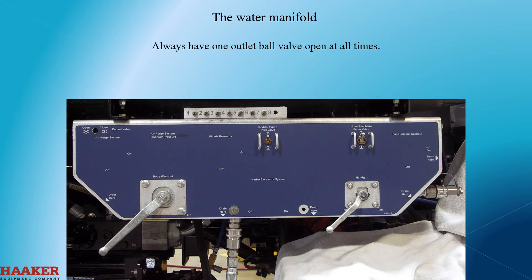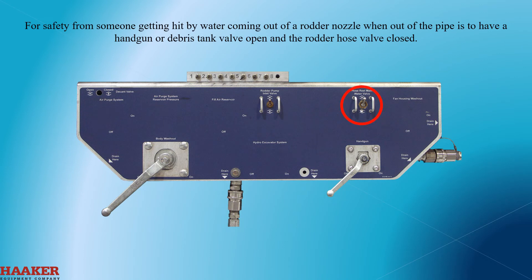Always have one outlet ball valve open at all times. This is to not trap high pressure water in the system if the water pump gets turned on. For safety, to prevent someone from getting hit by water coming out of the rod or nozzle when out of the pipe, have a handgun or debris tank valve open and the rod or hose valve closed.